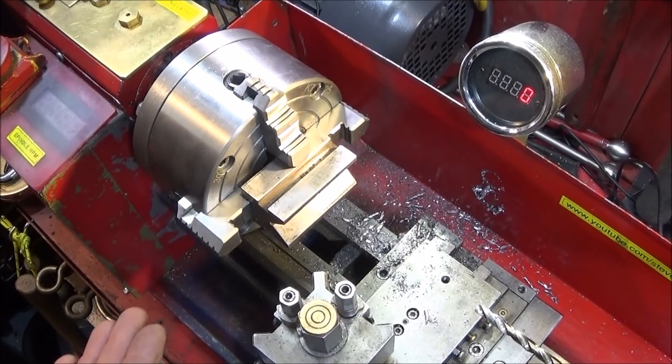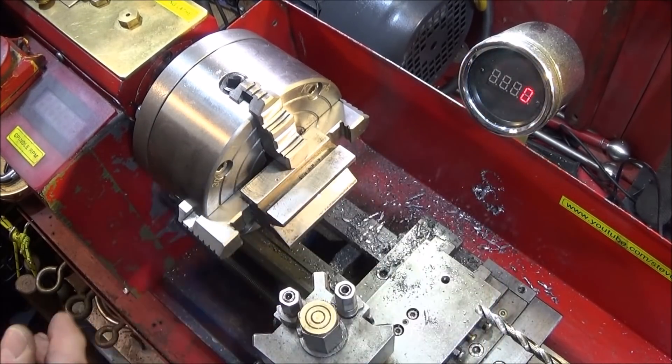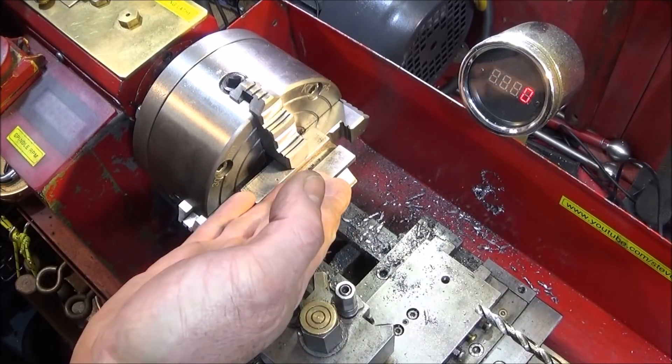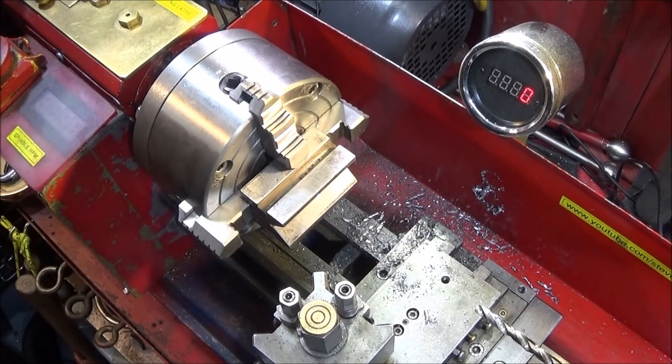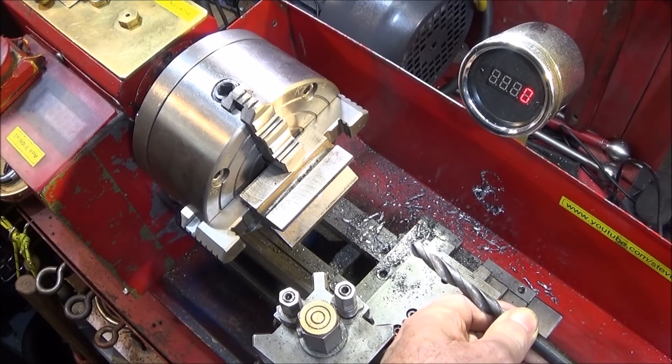One thing I forgot to mention: if you're doing off-centre work like this and drilling right the way through, always check first that the drill isn't going to hit the back of the jaws. The core diameter for a 12mm thread is 10.2mm — I haven't got one of those so I'm going to use a 10mm one.